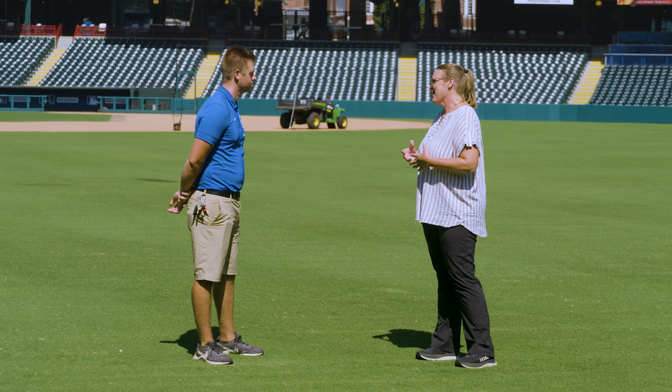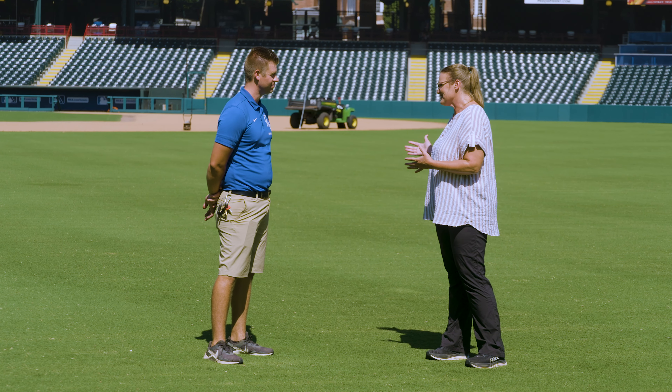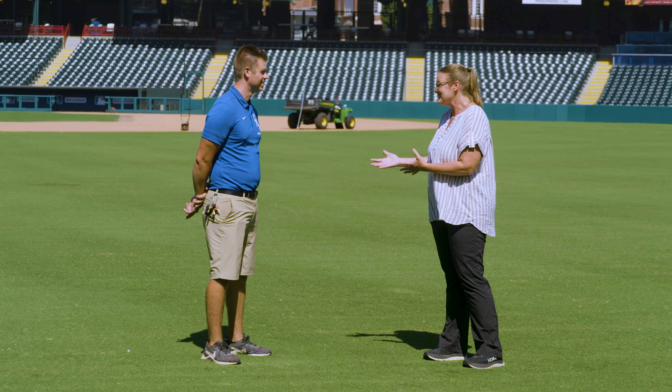Tell us a little bit about what it means to maintain the grounds. I mean, we're in the middle of baseball season, so you're pretty busy. About halfway through the season, we've played 36 AAA baseball games, about 20 high school baseball games, and a couple other special events on the field. It's been a crazy weather pattern — it was cool and rainy up until about the last month or so, and the heat's kicked on pretty good.